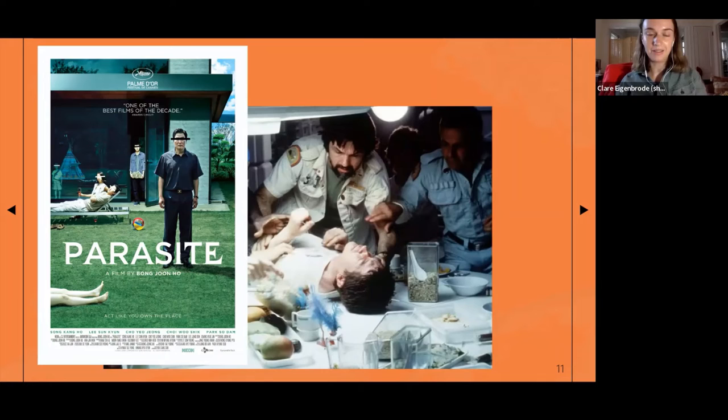Either way, these guys have certainly entered the popular imagination — there's a lot of parasitoid inspiration in horror movies. We've got mummies, zombies, and aliens all in one backyard naturals lecture. I've been saying all summer that there's nothing stranger that anyone's been able to come up with in science fiction or fantasy than what we already have on earth.